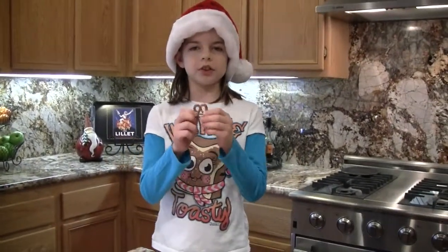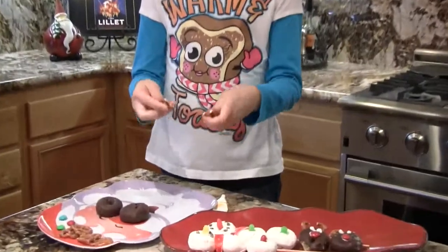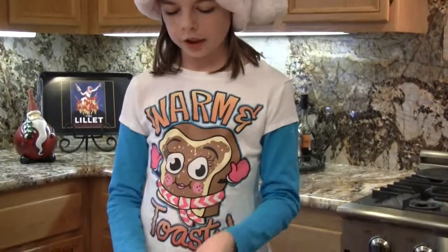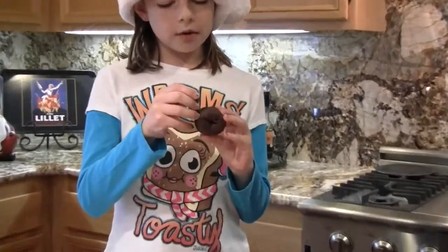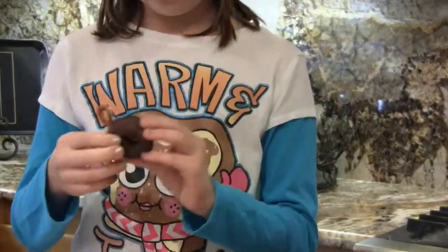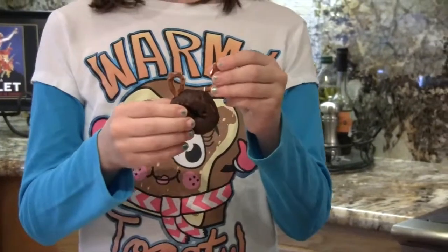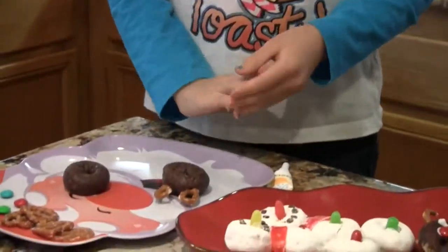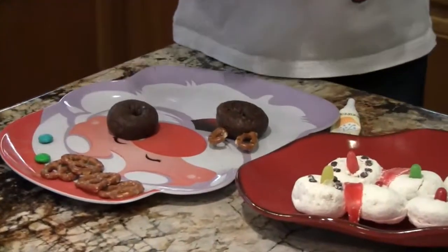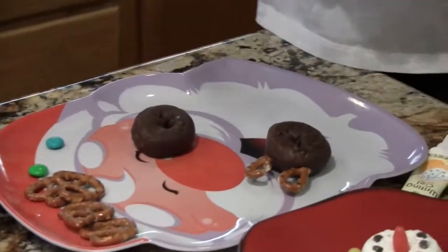You're going to make the antlers first. So you're going to take a pretzel and break it in half to make antler shapes. And then you're going to stick it into your donut — any antler shape you like. And then you're going to make the nose. I'm going to choose Rudolph. You can choose any color nose that you like.